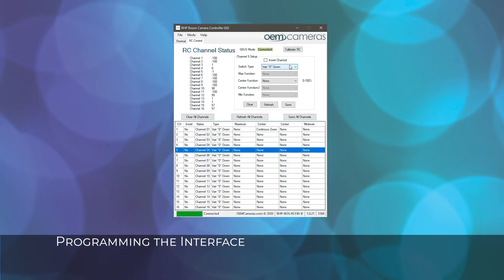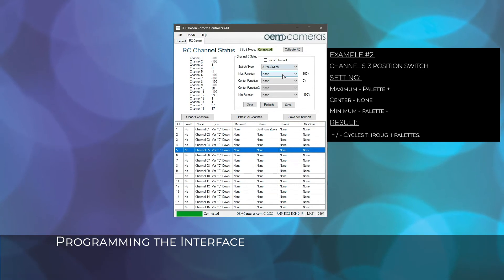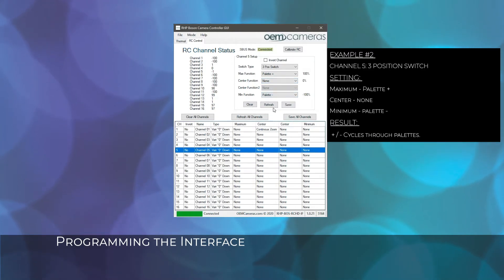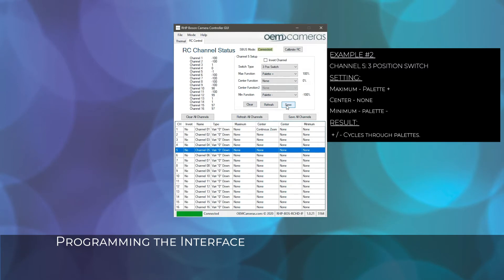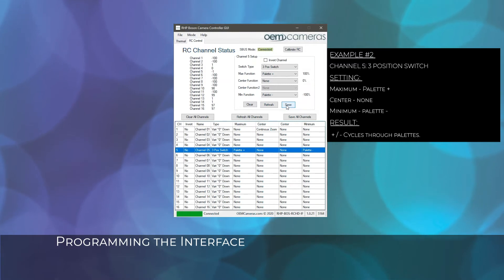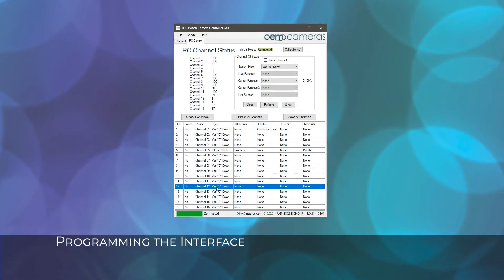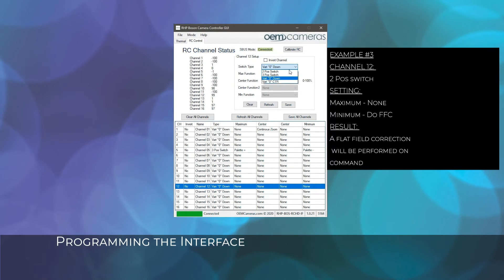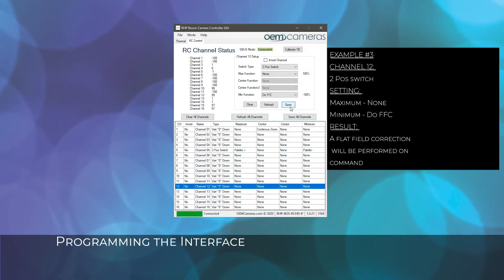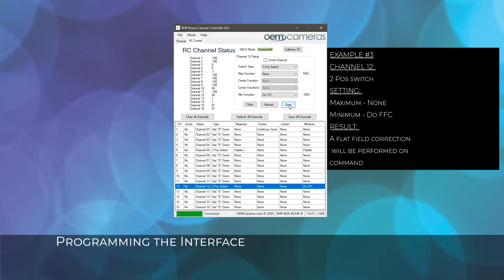In our second example, we will configure a 3-position switch on channel 5. For the max setting we will set it to palette plus. The center setting we will leave at none. The minimum setting is set to palette minus. Now when we move the switch from the center position forward, the palette will change to the next palette on the list. Moving the switch from the center position backward, the palette will change to the previous palette. Channel 12 is a momentary switch on our controller. We are setting it to a 2-position switch type. Our max setting we will leave alone at none. The minimum setting is set to do FFC. After saving, we can now perform a flat field correction on command using this switch.